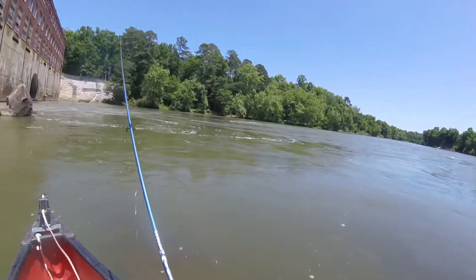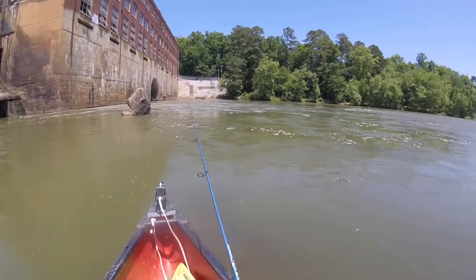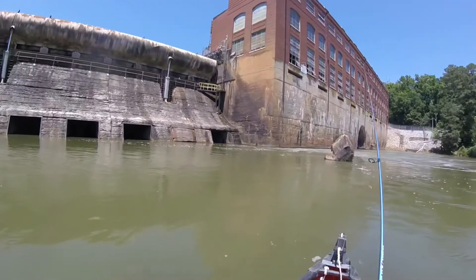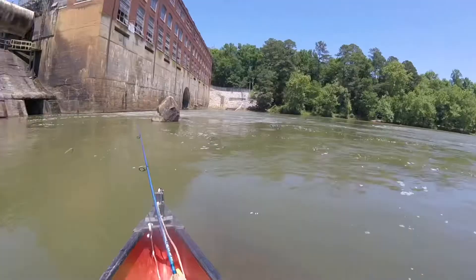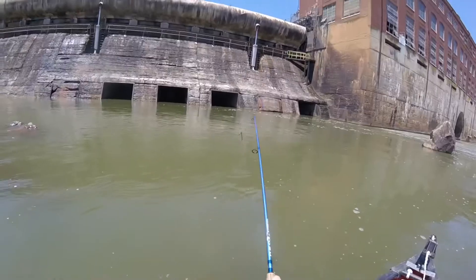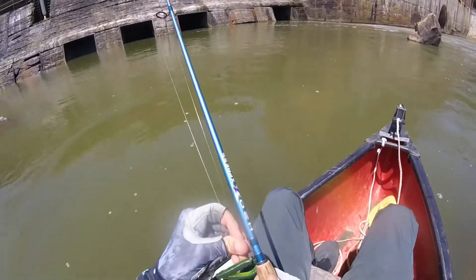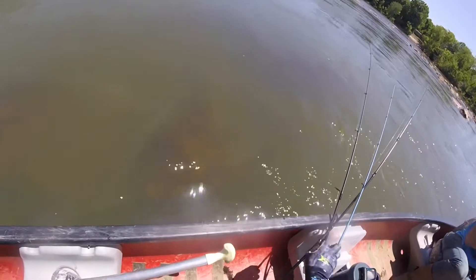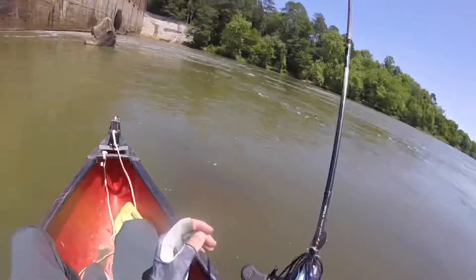I got bit by something. I really just think a bass hammered in — oh! You saw that, right in front of you! You might have got it on your GoPro. I'm gonna cast it over there cause he's probably still hungry. I'm gonna let it sink a little bit with the chatterbait. Let me try mine — see if they want this one. That's black and blue.